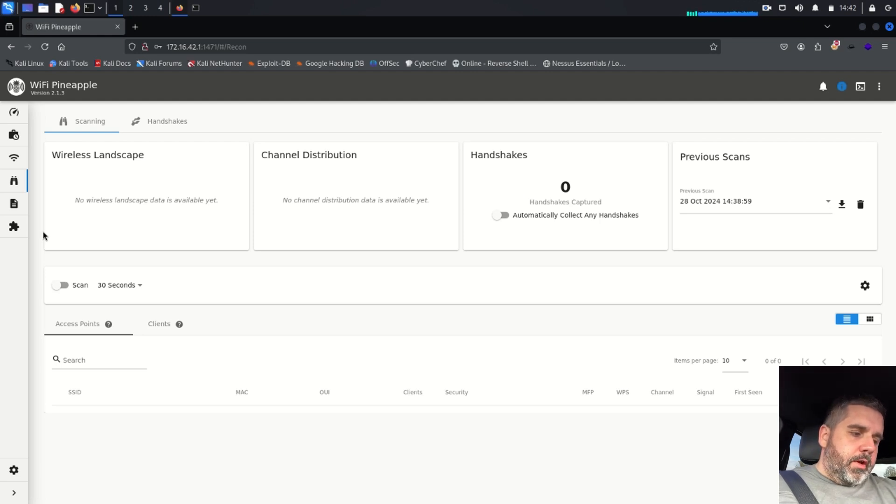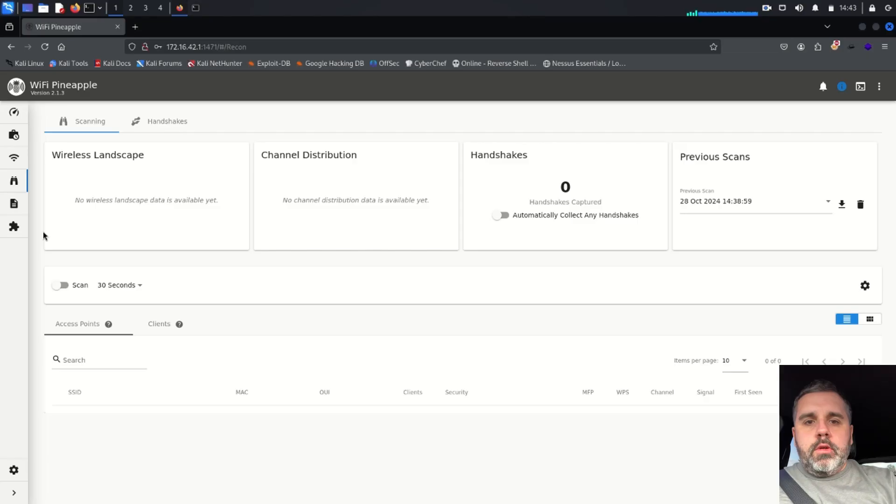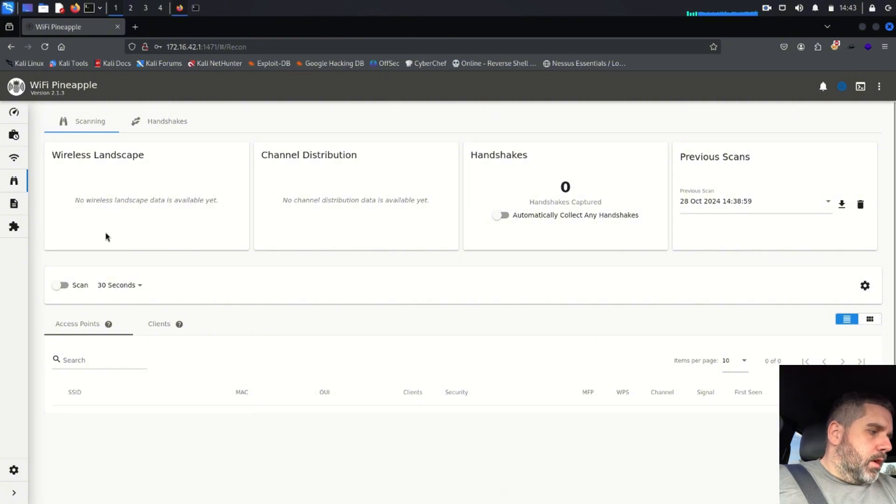All right guys, a little bit of a different video. We'll be doing what's called war driving using a Hack5 Wi-Fi Pineapple. I have my computer open and running — I'm out in the vehicle now, about to drive around. If you're not familiar with war driving, it's driving around capturing Wi-Fi signals and people's networks. You can store what's called SSIDs in a bank that you can use for future projects. Hacking is illegal — this is just demonstrating the Hack5 and its capabilities. Let's go ahead and get this started.